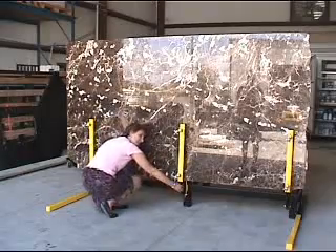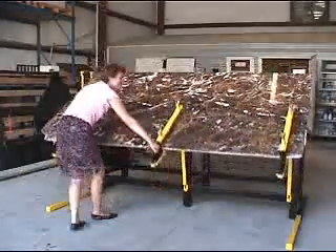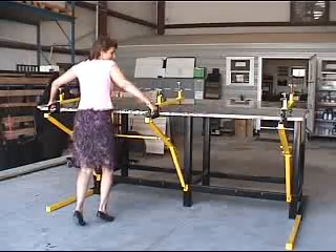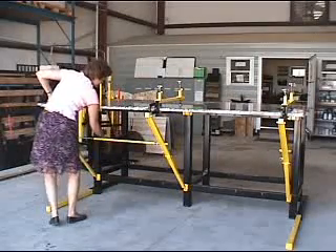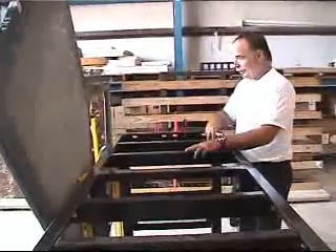What you want to do, Dennis — you want to lift with your legs. Always with your legs. So we're taking these out so we can do the sink right here.